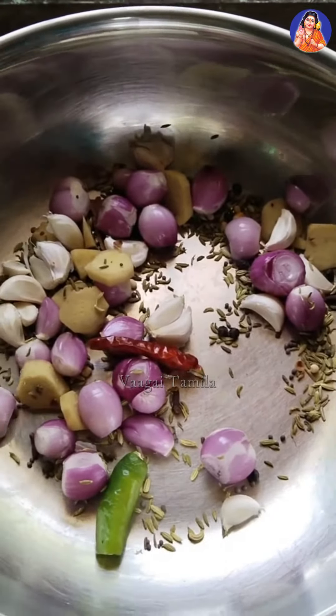The masala is ready. Now I'm going to make a masala. We can make a masala — we already have masala.